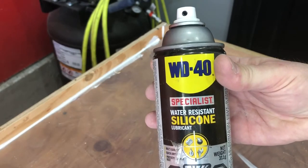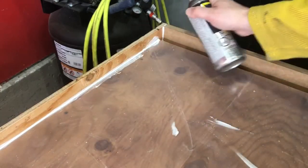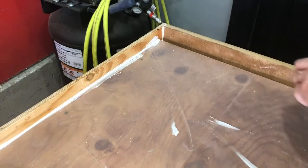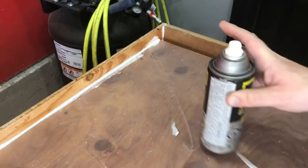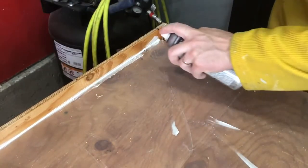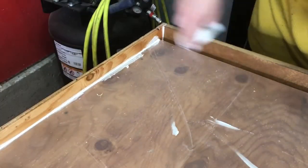One final precaution — you want to put some kind of mold release on any of the wood edges that are going to be removed at the end. In this case I'm spraying them with a silicone version of WD-40, but you could use anything — cooking oil or spray cooking oil would be fine. I'm just rubbing it down to make sure these pieces come off nice and easy.